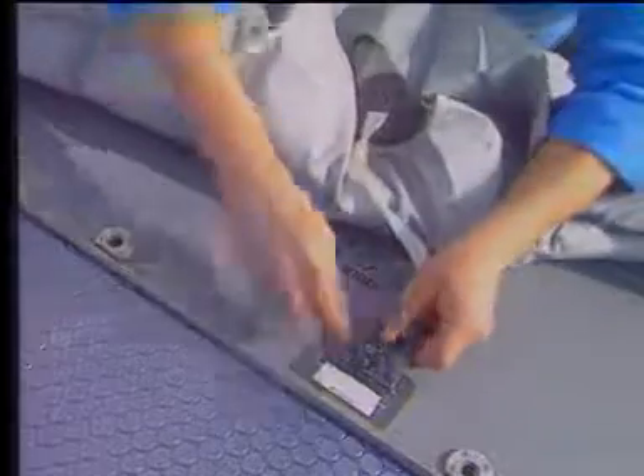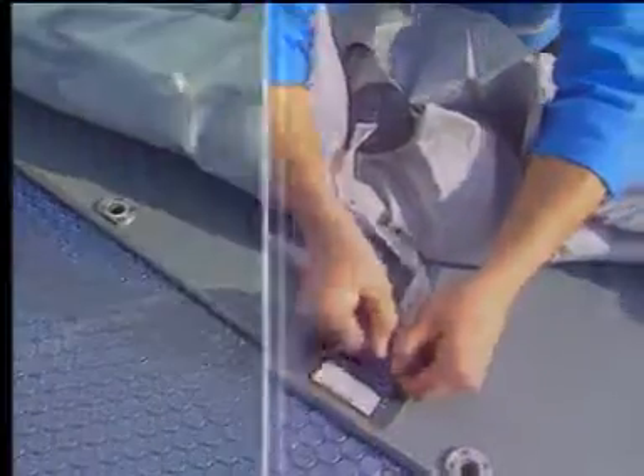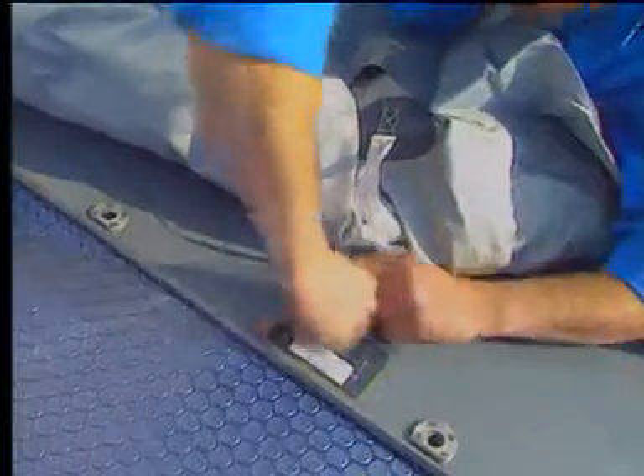Undo the strap press studs to separate the container panel from the escape slide.